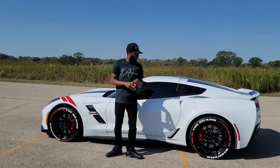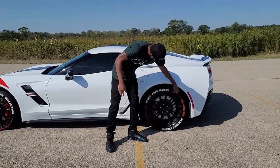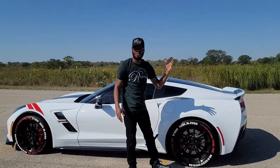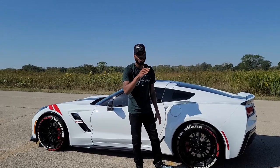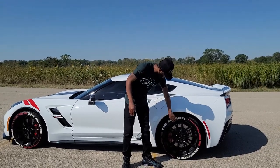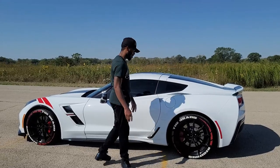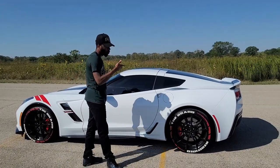Another pro is that none of the stickers ever flew off. If you apply them correctly they're not going to fly off while you drive. You just got to put the glue on and make sure you prep — prep is everything. Prep it right, put the glue on right, and you're good to go. I've had them on for three or four months now and haven't had any trouble with them.